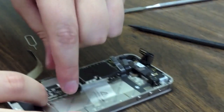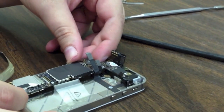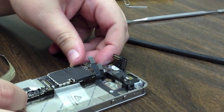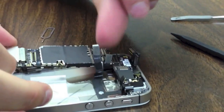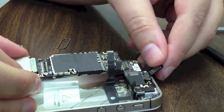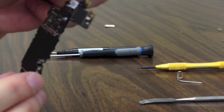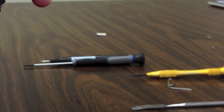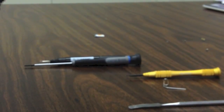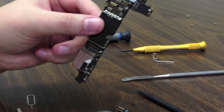To pull the logic board up, start down here at the bottom with your finger up here, and gently lift straight up. Make sure your cables are out of the way — you might need to tilt it towards the side to clear it through these cables. There is a little grounding rubber piece right here — don't lose that, it comes right off and just sits in this groove. Make sure you have that for reassembly or you could have signal issues.